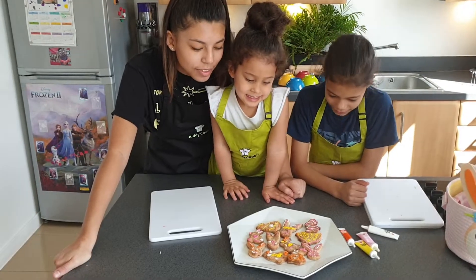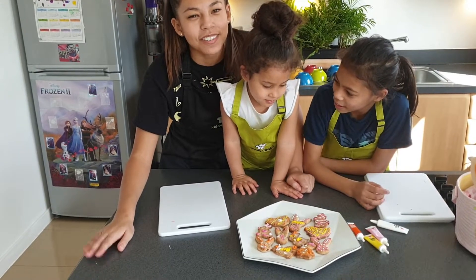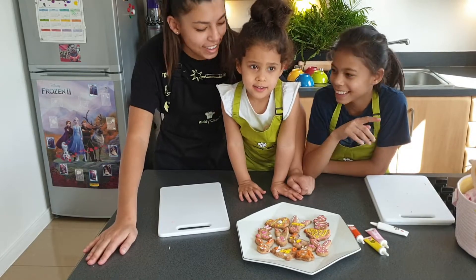So now that we've finished decorating the biscuits, we are going to go and eat them now. Thanks for watching. Subscribe and like. Say bye.